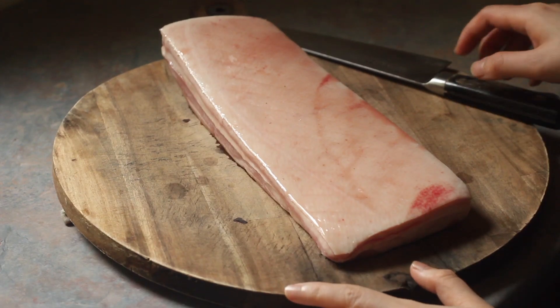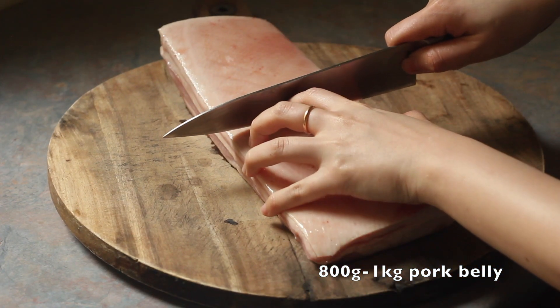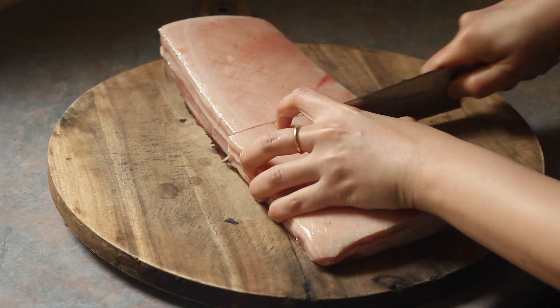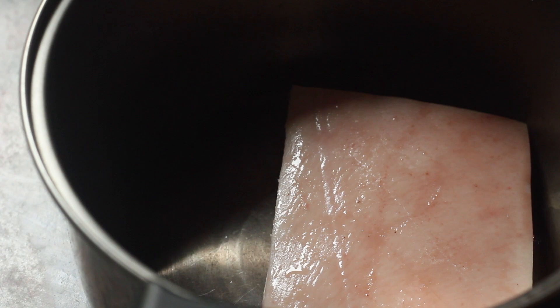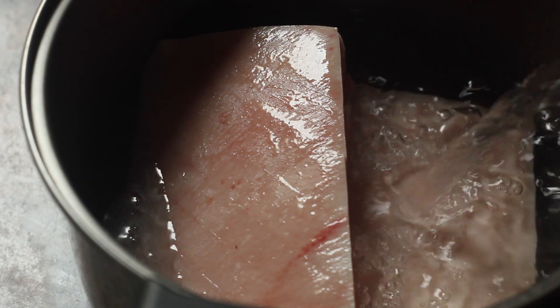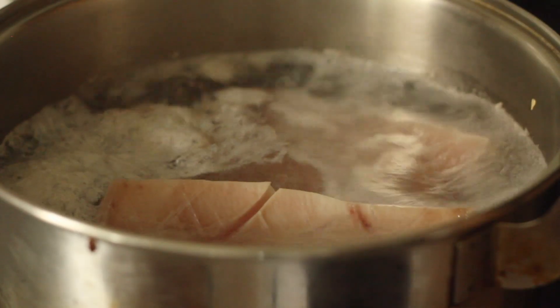To begin we'll need some pork belly. Here I'm using a little bit more than 800 grams because I want to give myself some leeway to trim it down later. Cut it in half so that it fits in your pot, then top it with water. You want the water to just cover the pork belly so that you're not losing a lot of flavor, and we're going to allow this to simmer for about 30 minutes.